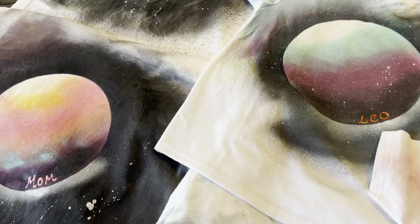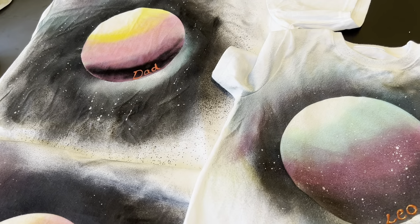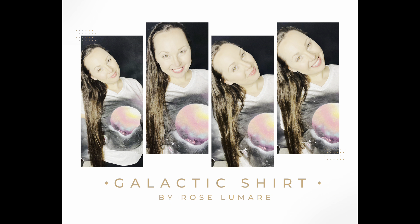It turned out really beautiful and I'd love to hear what you think. I'd really love to see you guys try this as well — this technique is really fun.